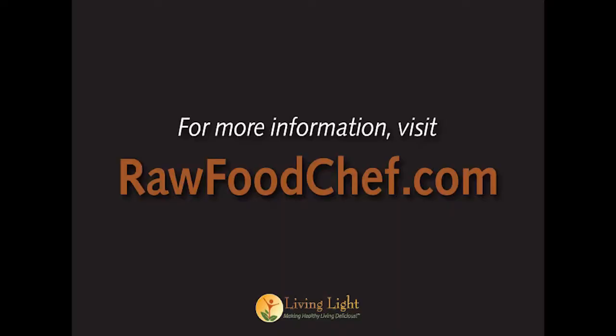Thanks to the Tribest Personal Blender, I can enjoy my healthy meals even when I'm away from home. I love my Personal Blender. It's convenient and it's affordable. For information about this and other Tribest products or to order, go to rawfoodchef.com.